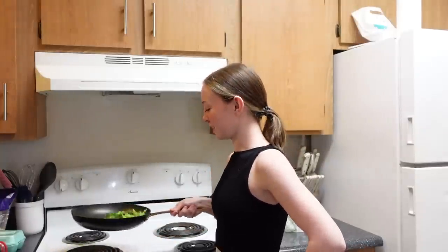Hi everyone, I'm Hallie. Welcome to a new series where I try to find my niche. Over the next seven weeks I'm going to be posting three videos a week with various topics. These vegetables are not burning. I'm going to be trying five different gluten-free recipes that you could try at home, so let's get started.